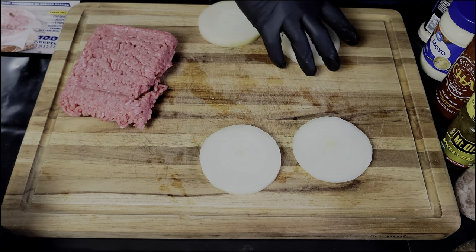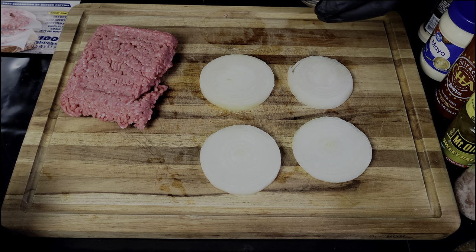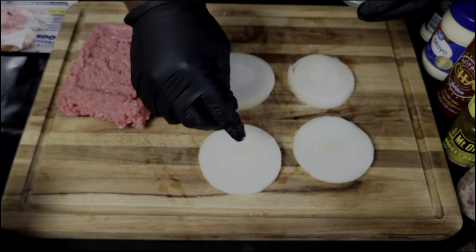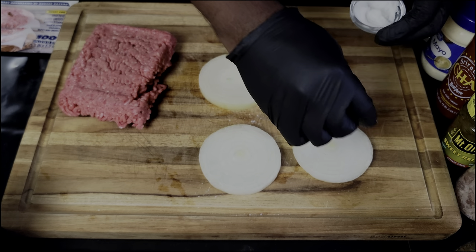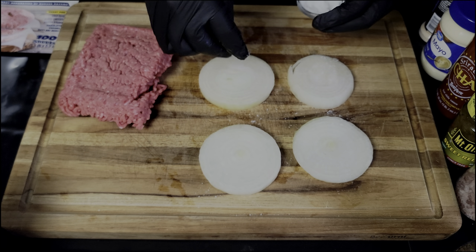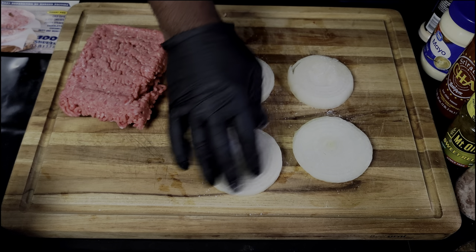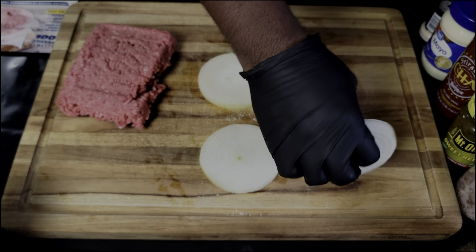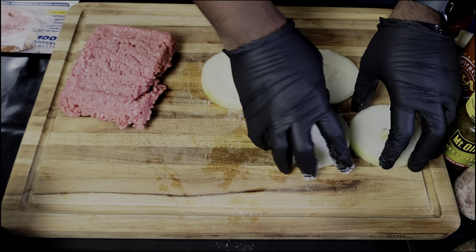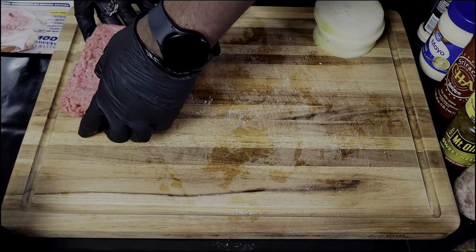Now I've got my onion buns ready. Before I put these on the griddle, I'm gonna sprinkle them with a little bit of sugar — this is going to help caramelize the onions. Just a little pinch of sugar, rub that in front and back, then we're gonna set these to the side.